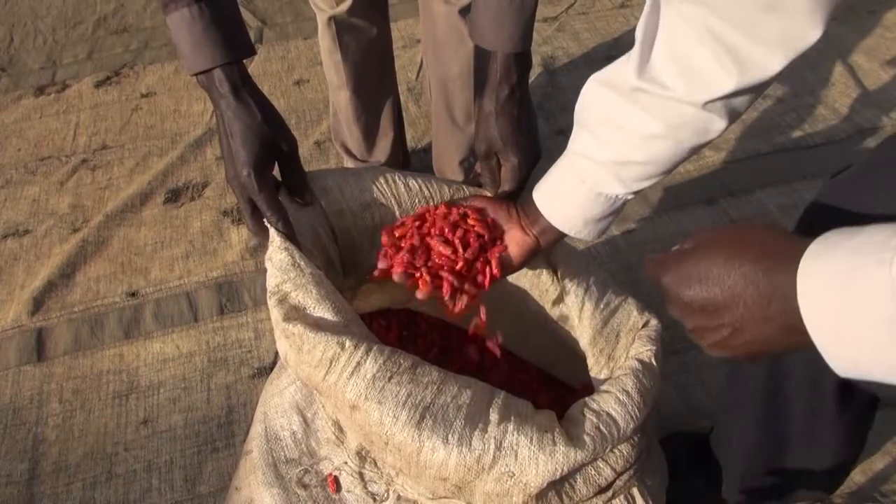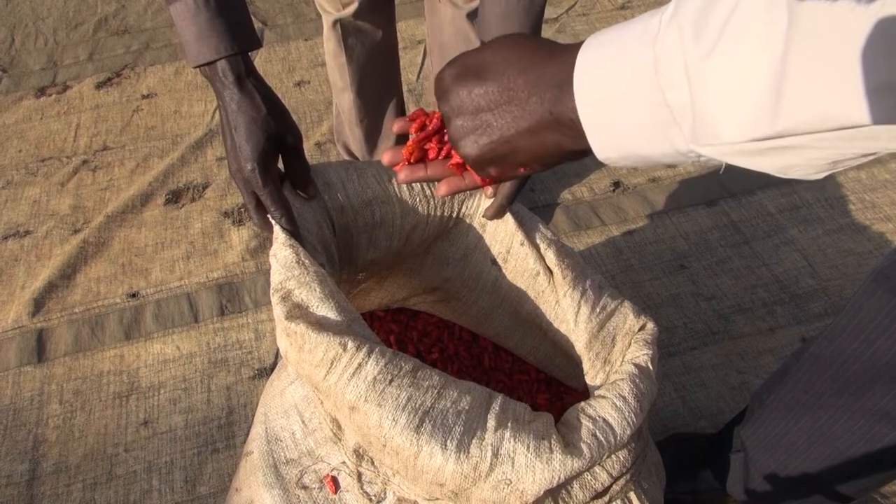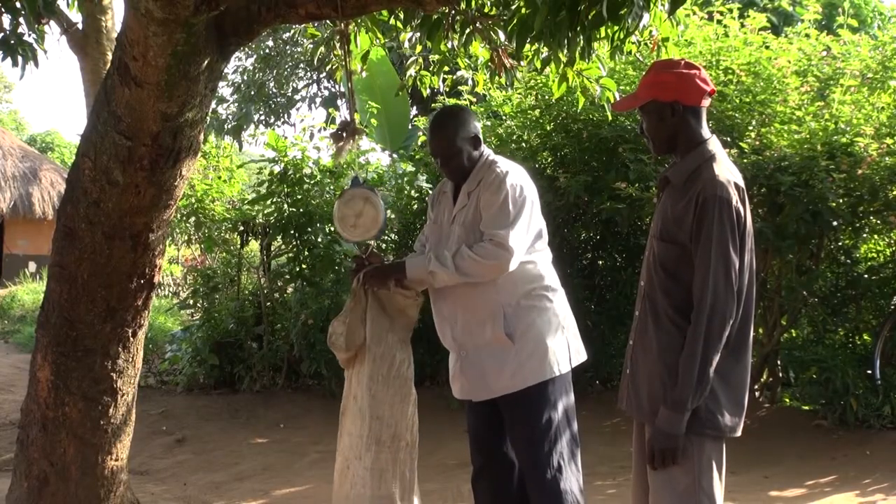As a buyer, when I go and buy chili from a farmer, it can happen that inside the bag there is some chili which is not properly dried. Should it happen that some part has gone moldy, this moldiness can spread throughout the bag, which eventually will spoil all the chili in the bag, and you end up losing all of it.